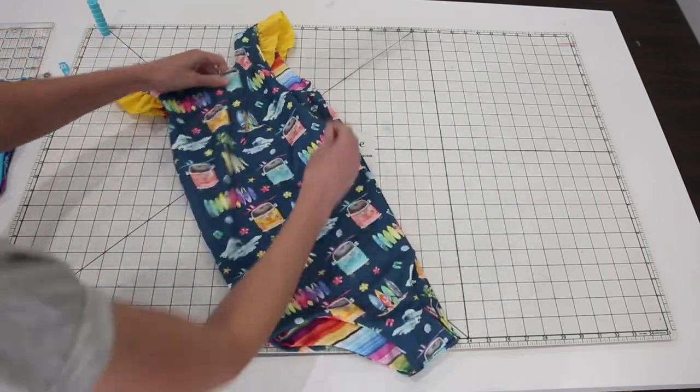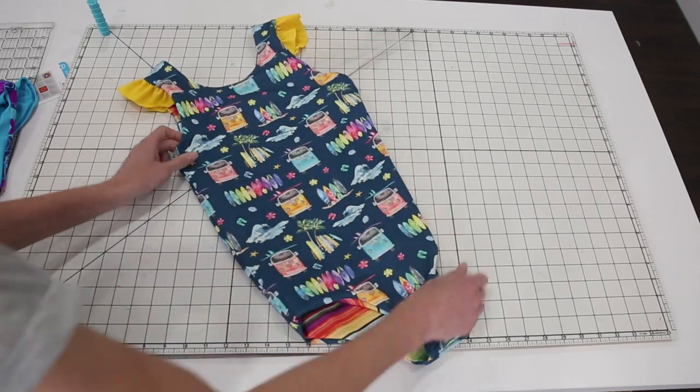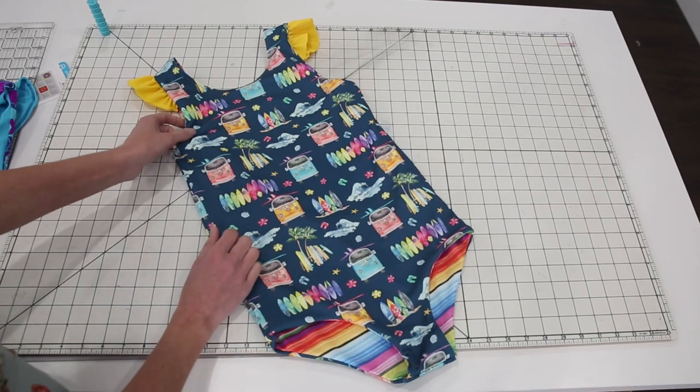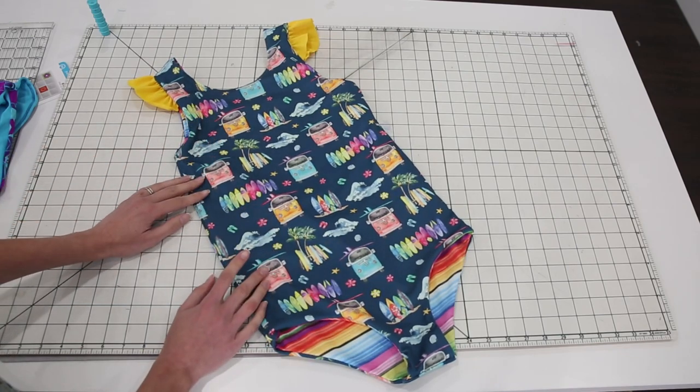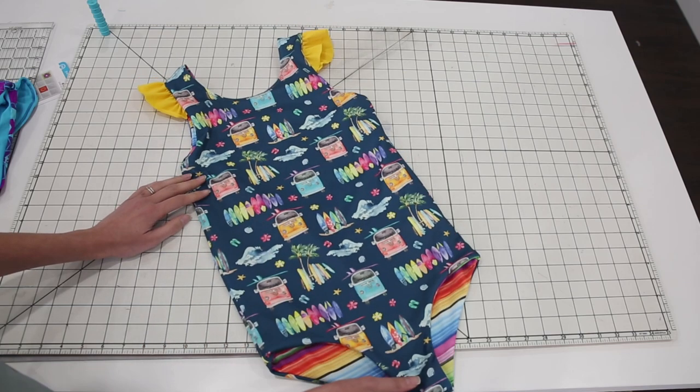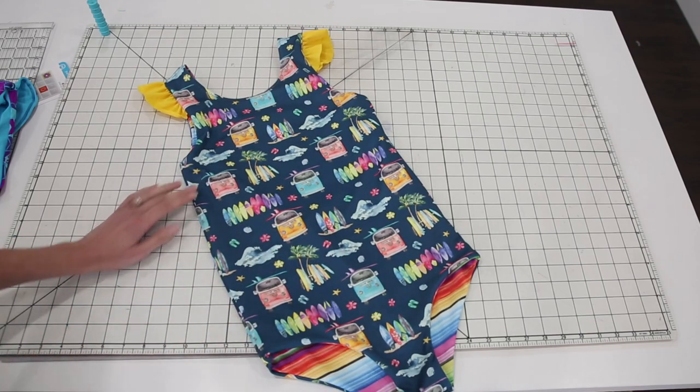So that's all the options that come with this pattern. We're going to go ahead and get started with the assembly for the one-piece swimsuit first. You're going to want to watch the one-piece assembly even if you're making the two-piece swimsuit because a lot of the instructions are the same. After I go over the one-piece, I'll go over the differences for the two-piece so you can sew that one as well. Let's get started.